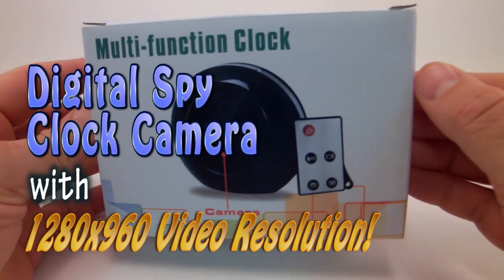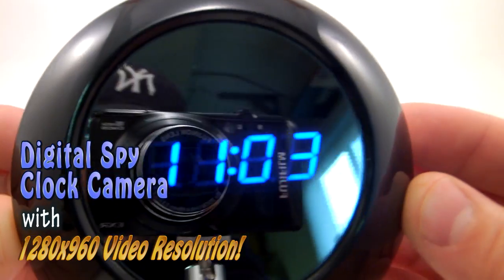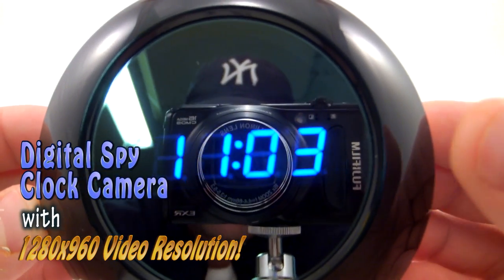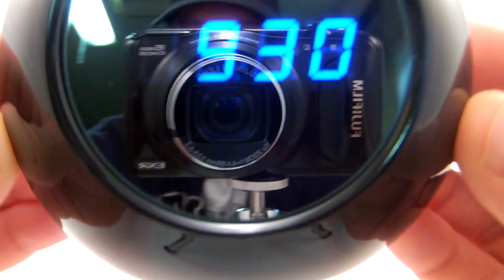This is going to be a quick review of the multifunction clock. This is a clock camera — it's a spy camera. I really like this spy clock. It's got a mirror finish and the camera is actually hidden behind the mirror. It's really cool, I love it.